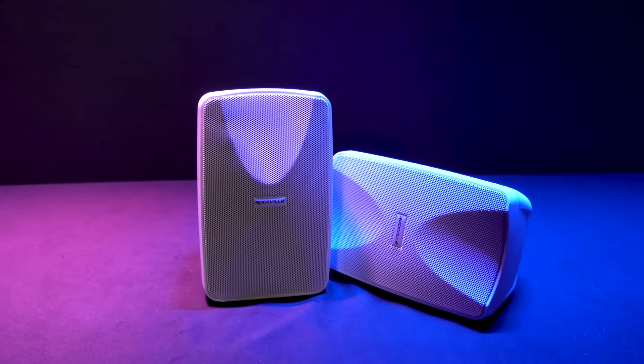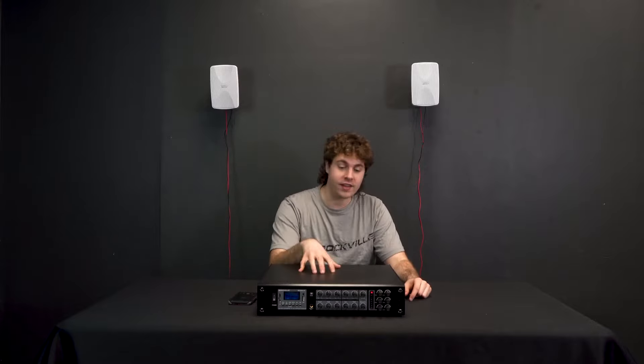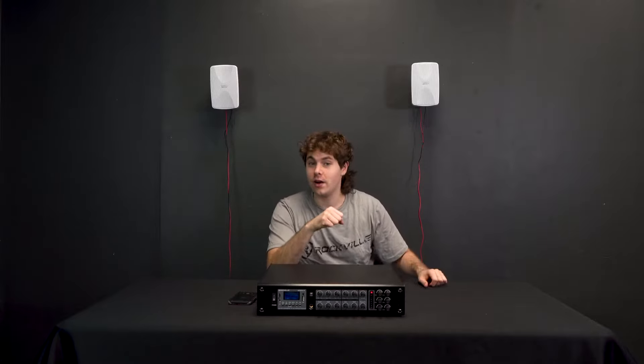Now you're probably wondering what these speakers sound like, so let's go check out a demo we have set up. Here I have the Wet 40s all set up to my 70V amplifier ready to go. We can tap these speakers at a specific wattage amount so we have flexibility on how we want our setup. For today we have them tapped at 20 watts so they're drawing the most power from the amp. Let's play some music and hear how the speakers sound.